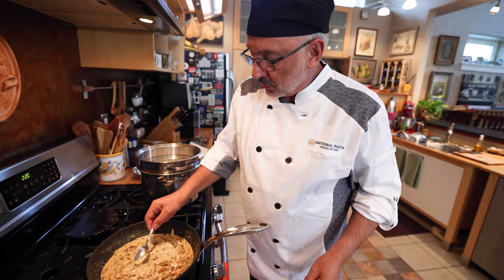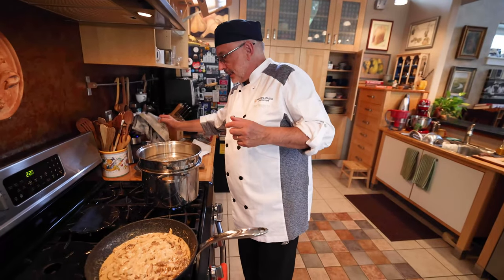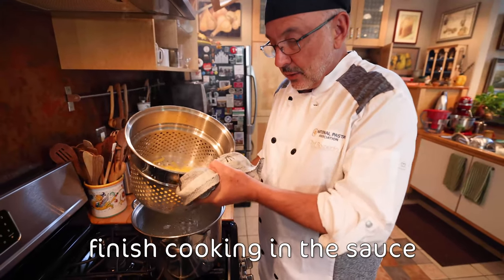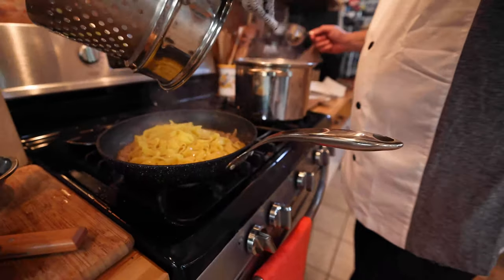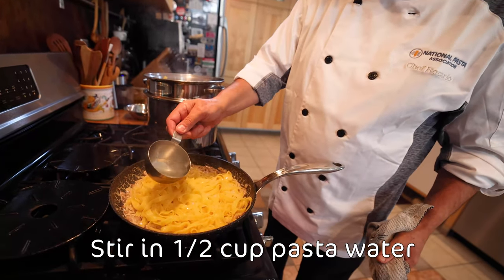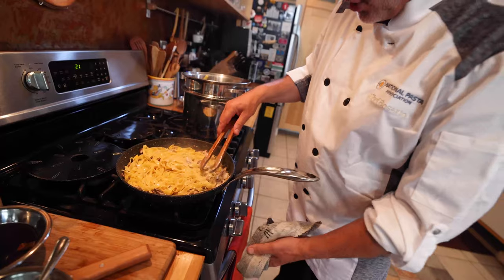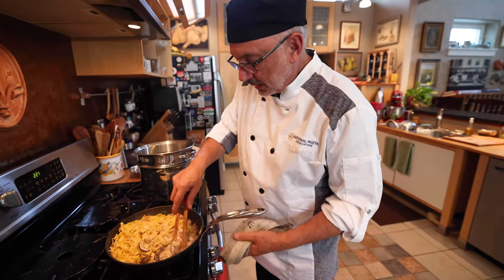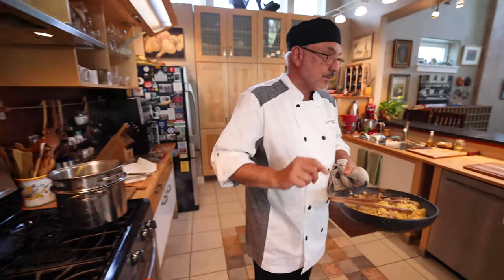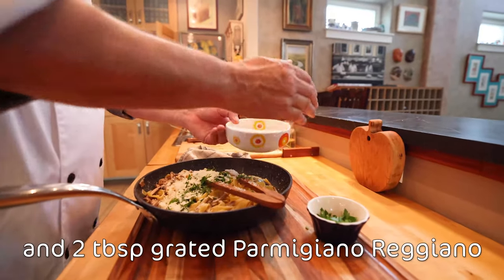I'm going to do one more quick taste for salt and pepper. Perfecto. Pasta is ready — I'm going to put it here and make sure to add a little pasta water, that precious liquid, just to keep it moist. This pasta is now absorbing the juices, the creaminess. Don't let it get too dry. So now I'm going to finish it with some Italian parsley and some Parmigiano-Reggiano.